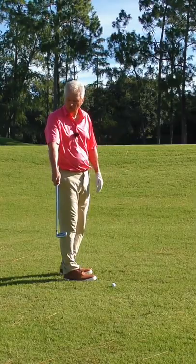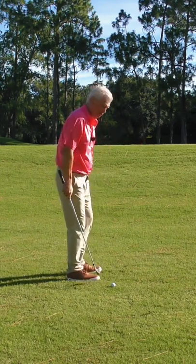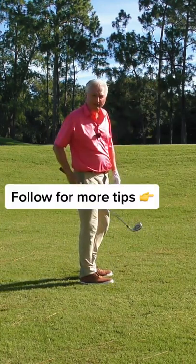Okay, three simple keys. First, choke all the way down to the bottom of the handle with a short iron. Second key, engage your core a little bit. And third key, don't hit at the ball — just create motion. Little bit of practice, you'll have it.